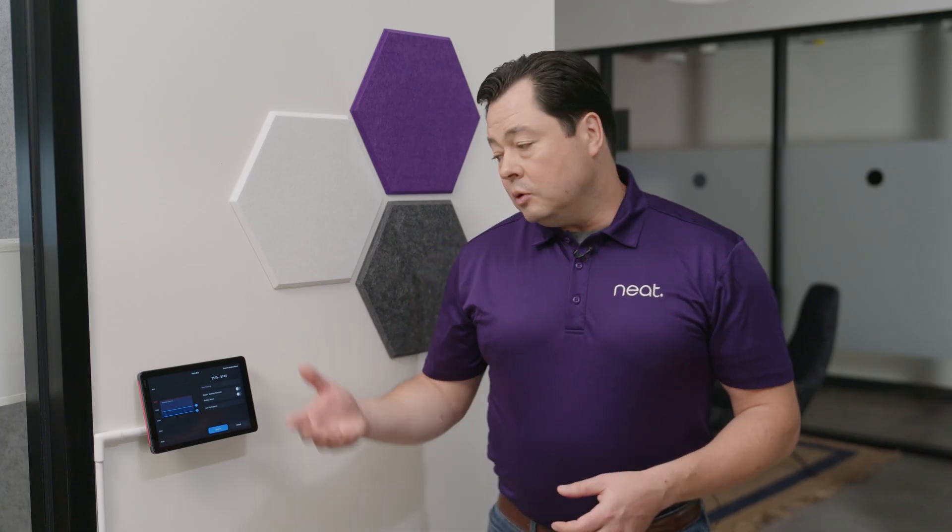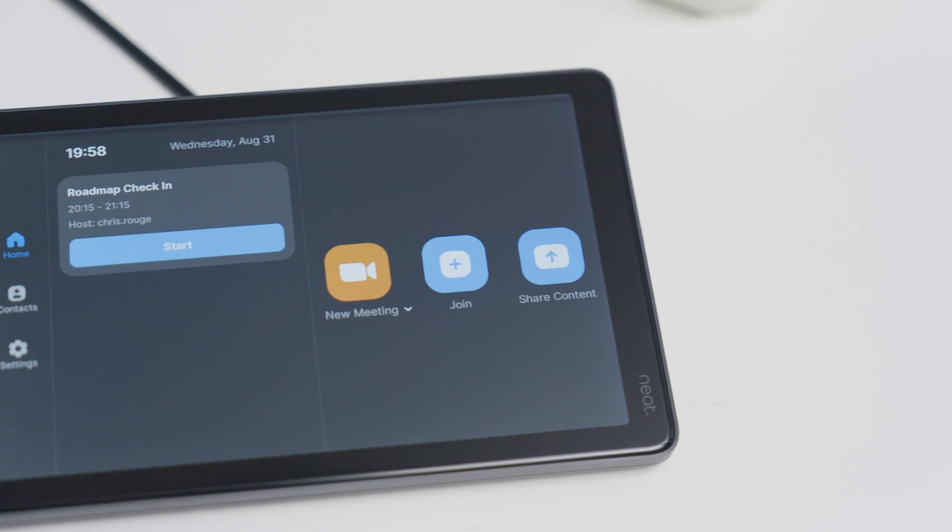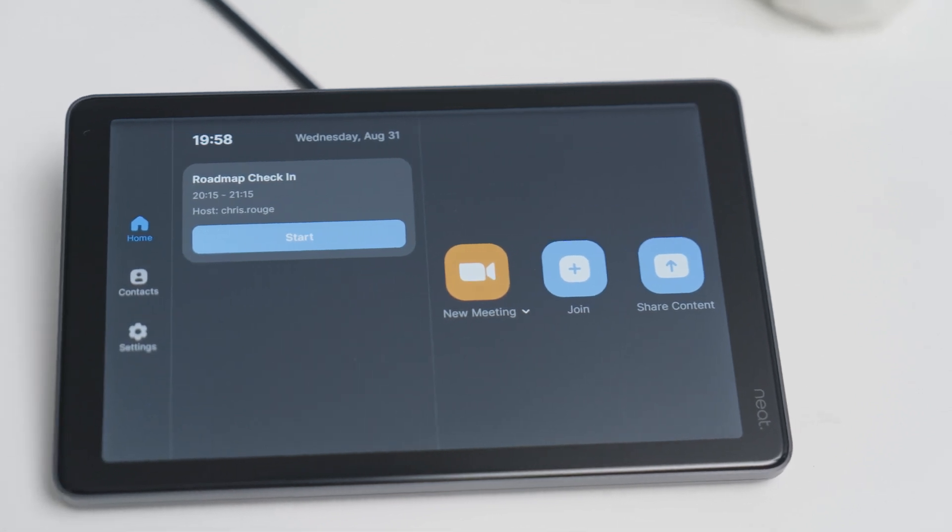Neat and Zoom give you a very simple, purpose-built device with an excellent interface that's going to allow your users to make a reservation when they need to, see that free/busy information, and get on with their meeting.